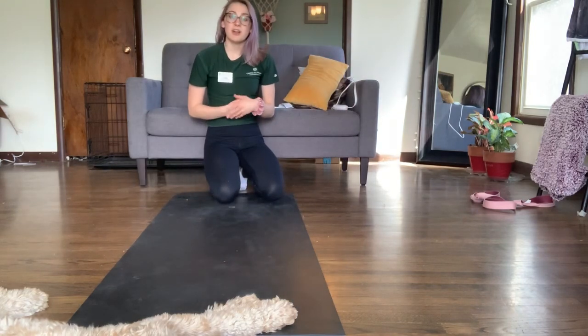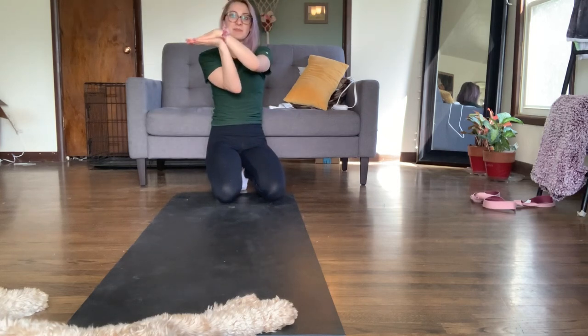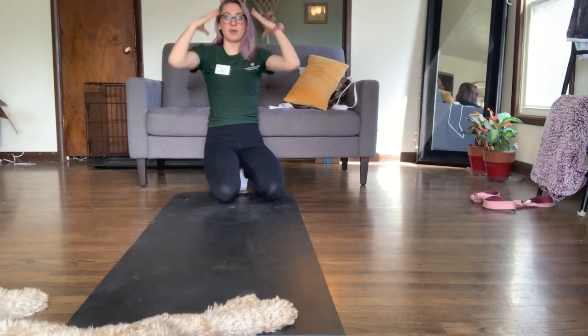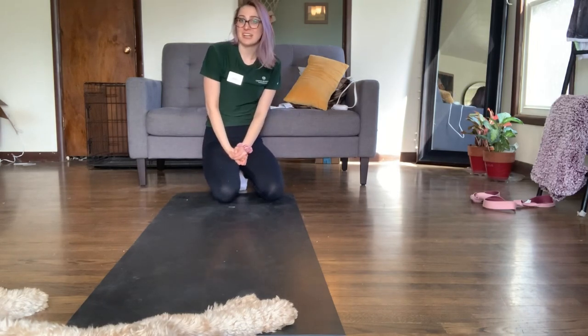Once you are up there, do not panic. It's very easy to come down by just bringing one leg down at a time. Keep your upper body strong — we want to protect our heads. I hope this was helpful to getting your handstand at home and I hope everyone has a great day.